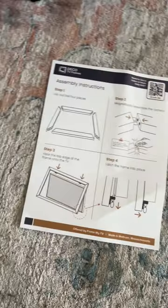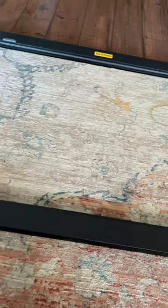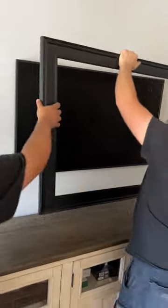My favorite part about installing the Frame TVs is the custom bezels that you can choose to change the look of the TV to make it look more like a picture frame. This customer got the flat black deco TV frame, and those stick together with magnets.